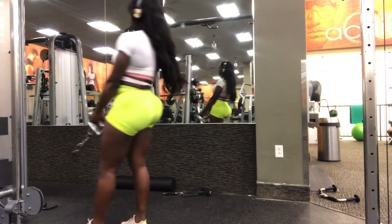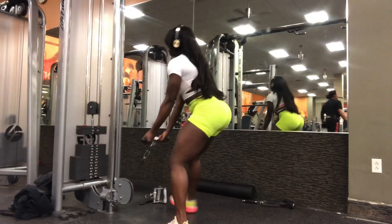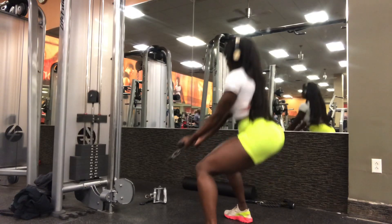The biggest difference between compound and isolation movements is that you can use more weight with compound movements because you're using larger and more muscle groups.